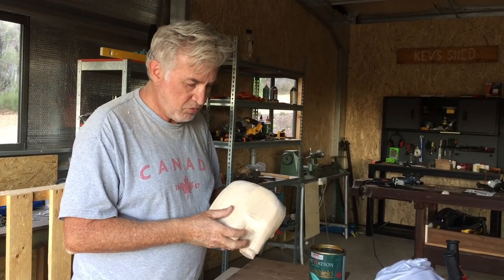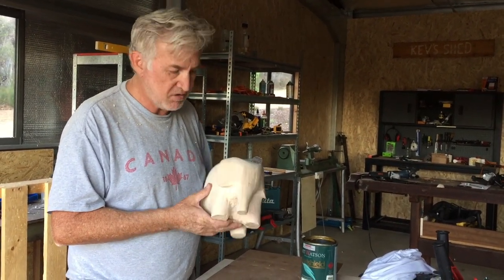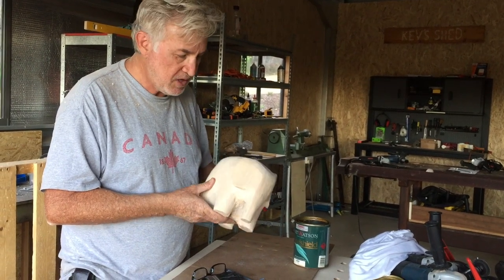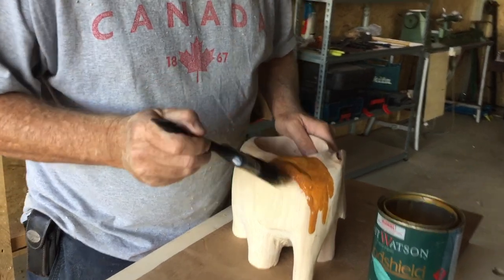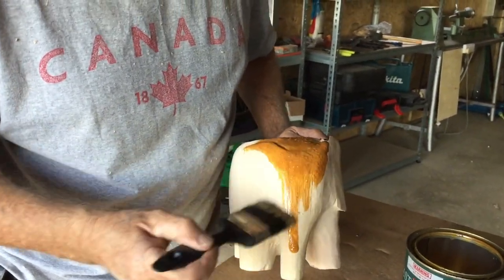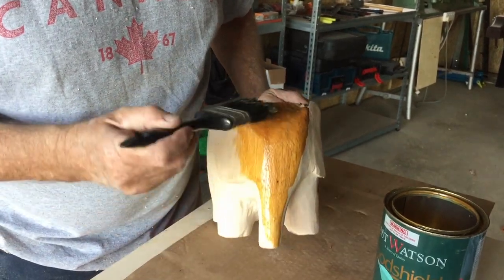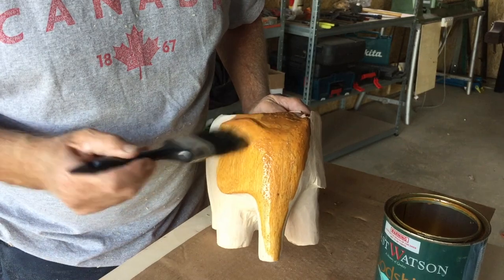I could go through the different grits and sand this up really fine, but for this sort of project I think it's okay to leave it fairly rough because it's going to be out in the weather anyway. So what I usually do with this sort of piece is just cover it with decking oil. I've got some decking oil with an Oregon stain on it which will make it a little bit darker, and I think that will look lovely. The good thing about decking oil is it sets hard and it's very good in the weather.